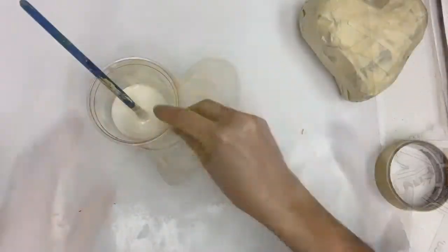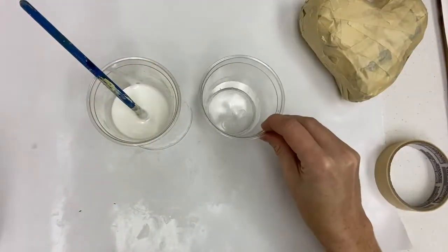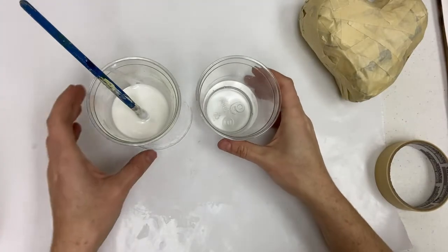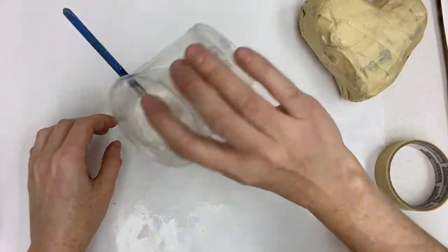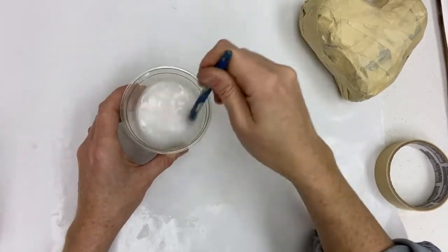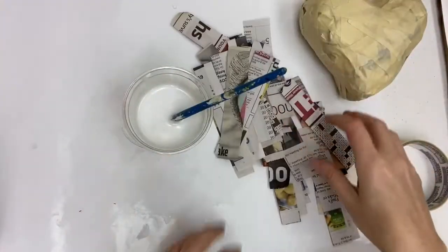Now that the heart sculpture is formed, it's time for the messy part of the project. Grab equal parts glue and water and mix them together until you have a nice paste. If it seems too watery, just add more glue.